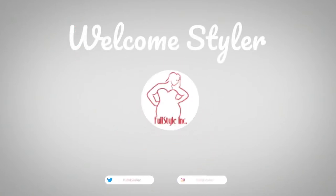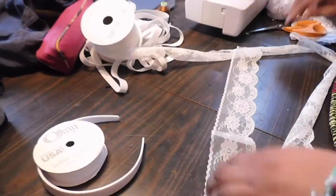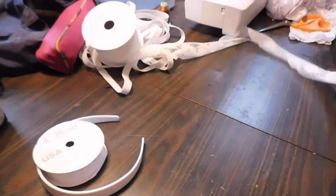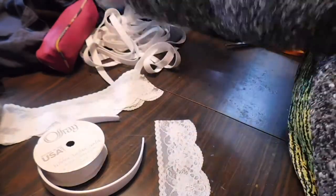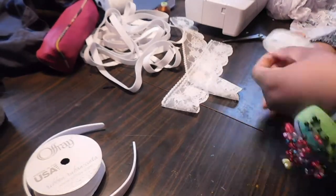You are now tuned in to Full Style. Hello stylers, welcome back to the Full Style Inc channel for another video. We're jumping right in with today's video — this is our first ever Halloween costume of 2020. Today I'm going to be showing you how I made all the cute, fun, and vintage creepy accessories for our cracked porcelain doll. Her name is Maybelle.